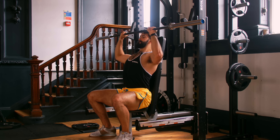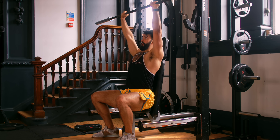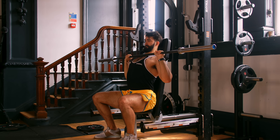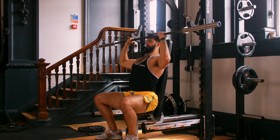If we sit down on a bench and do the exact same motion, we remove the stabilization required by the core and lower body, reducing fatigue and making it more likely the shoulders reach failure. However, setting this up can take some additional time. Low A-tier for the seated barbell overhead press.